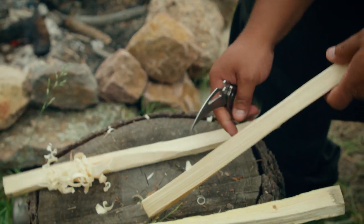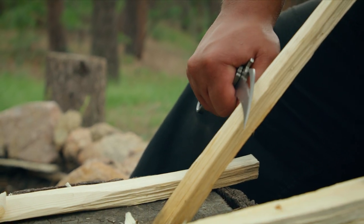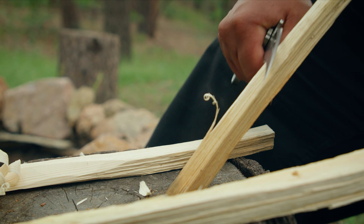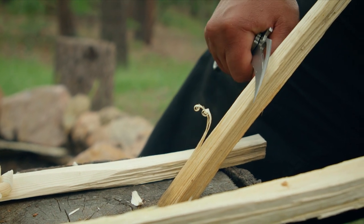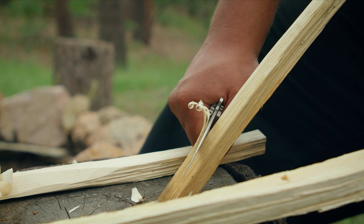As you can see, we need curls. A nice sharp cutting tool will give you nice feather curls. With feather sticking, when you increase the surface area on the stick, you're actually able to bring in more oxygen and heat into that area, which ignites it a lot faster.